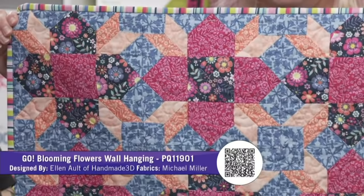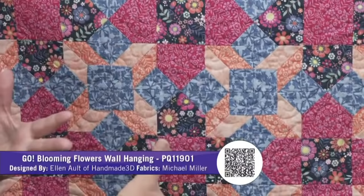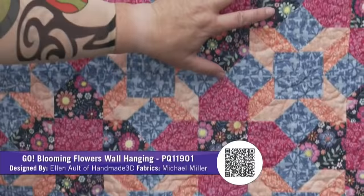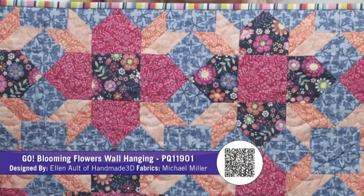This is the Blooming Flowers wall hanging, by Ellen Alt of Handmade 3D, using Michael Miller fabrics. It's so different than the monochromatic. This has two blocks — here's one block, here's another — but I love the visual effect it creates. And then that totally modern pop with the stripe binding. Super cool.